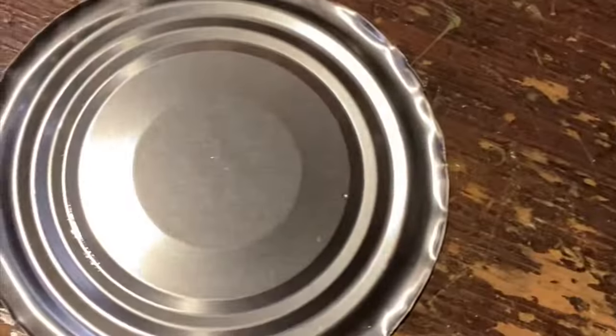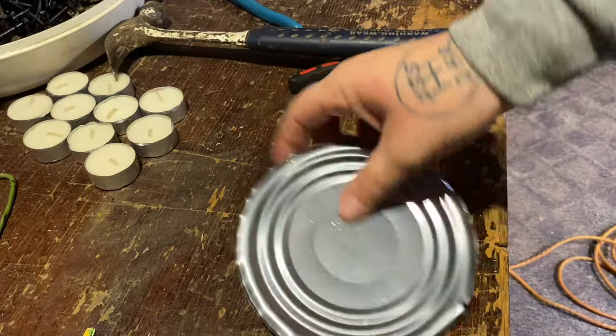For this video you're going to need a few things: a hammer, a drill, some pliers, tea light candles, your can, and the lid - don't lose the lid. You'll probably need an angle grinder too. If you don't have an angle grinder you can always use hand cutters.